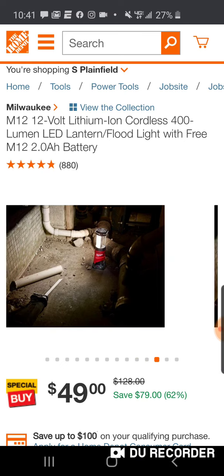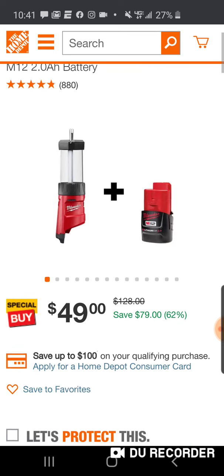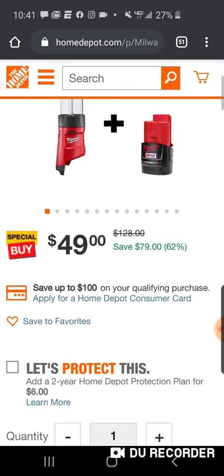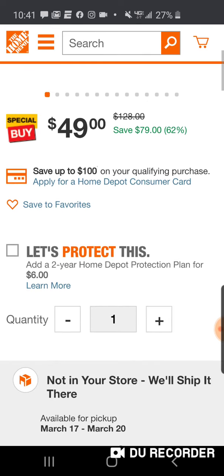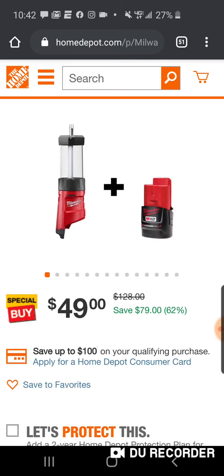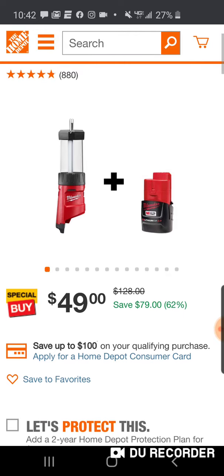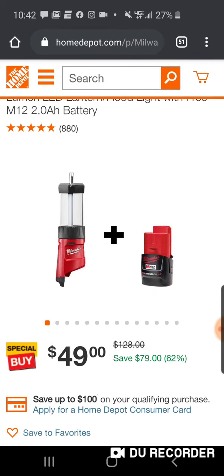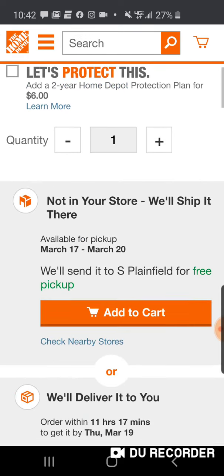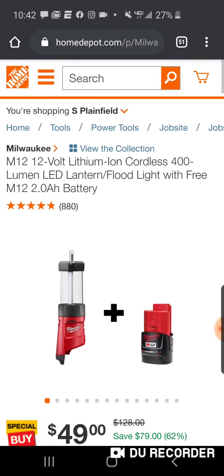Alright, folks — a lot of different uses, a very versatile light. This goes really quick — 50 bucks, comes with a free 2 amp hour battery. You're saving 62%. I mean, if the battery's worth 79 bucks... but I don't know if this light is usually 49 bucks — the light might be 79. But anyway, available. It's going to go pretty quickly, guys.